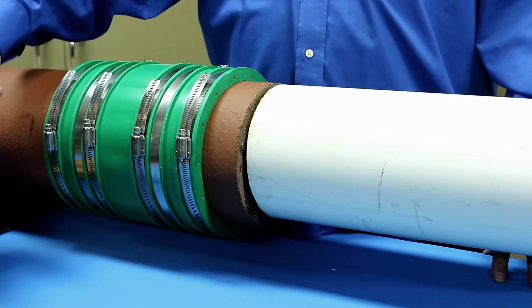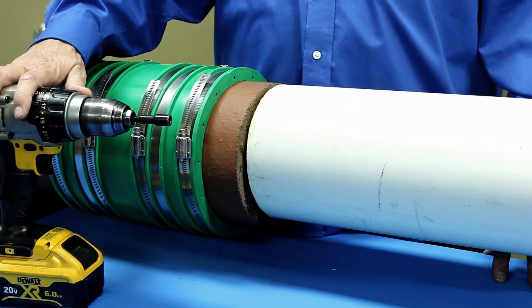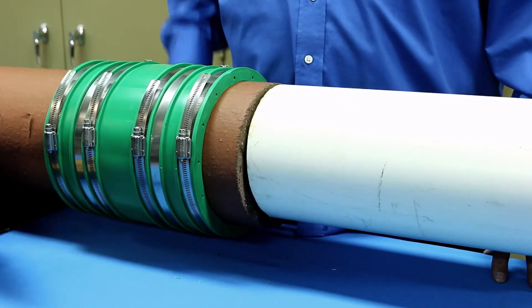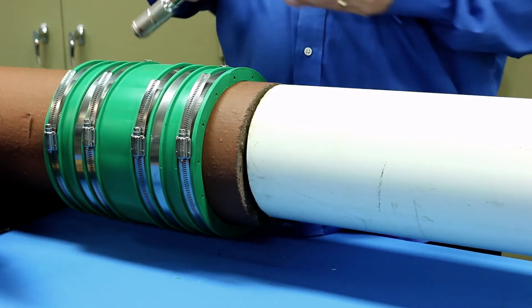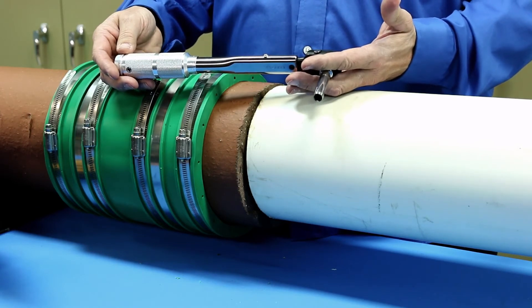Traditionally a power drill is not recommended for tightening the clamps on a coupling, but due to the large dimensional range of the Hult couplings, a power drill can be used at low speeds. Use care not to over-tighten the clamps. Finish tightening each clamp with a 120-inch-pound torque wrench.